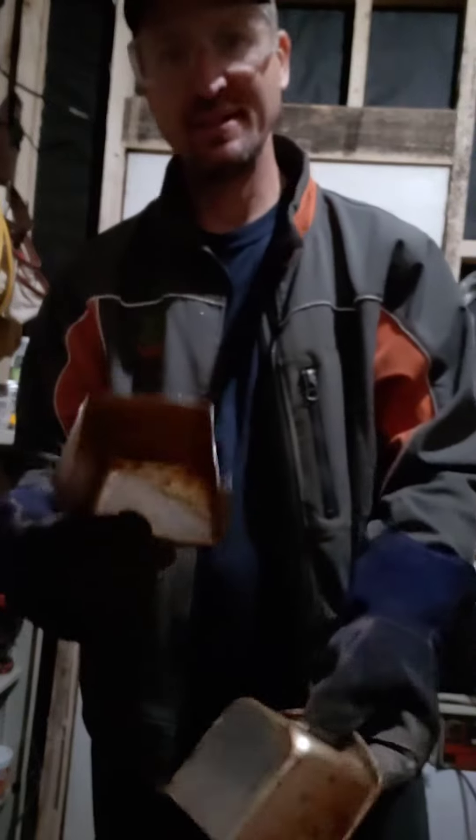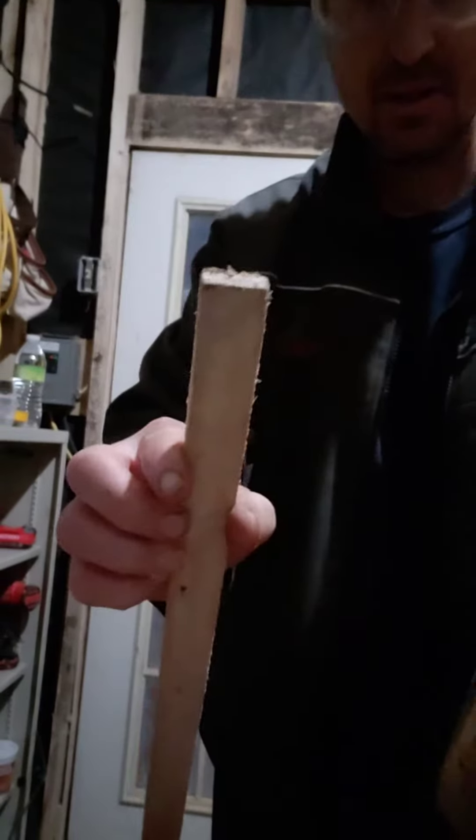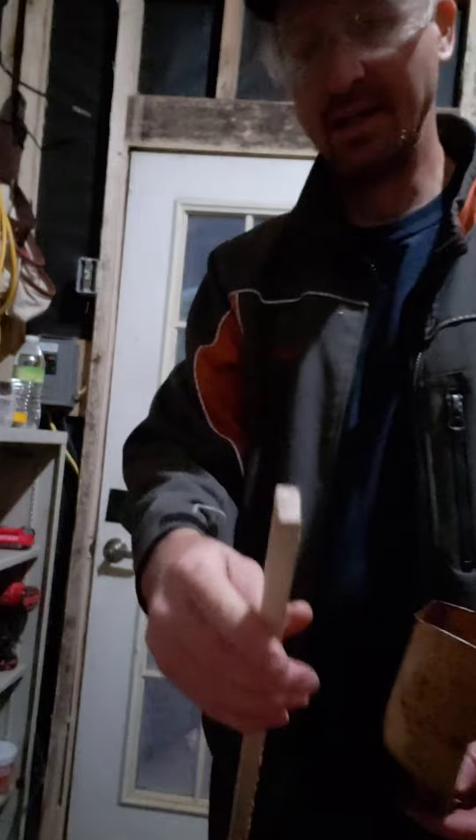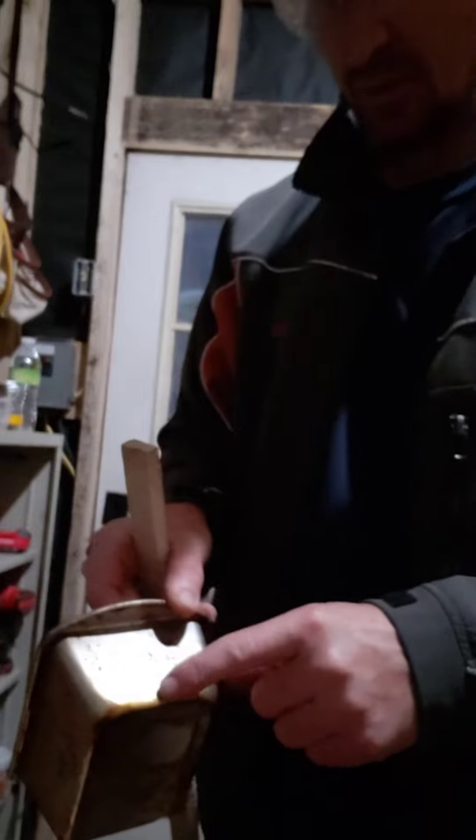I've got two halves — makes a good scoop. I'll take this board here, it's about one by a half inch thick, and I'm going to notch out a small hole opening here.